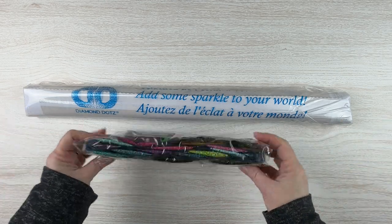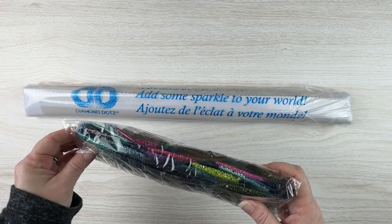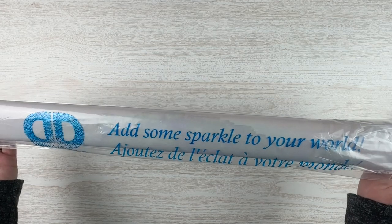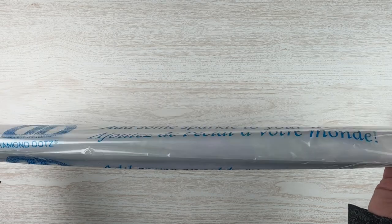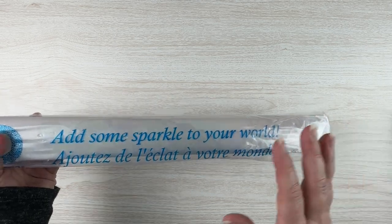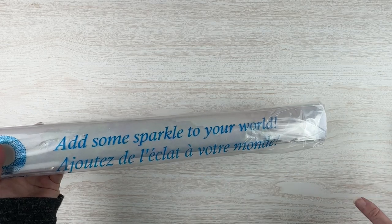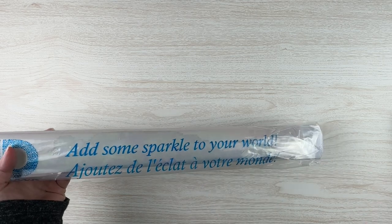So we've got our drills and our tool kit inside of it — we'll get to that in a minute. And then we have our canvas here. 'Add some sparkle to your world.' So let me open the plastic. I'm gonna get out the drills as well as the canvas just so I can get to the tool kit. I'll do the tool kit first, then we'll do the canvas, so don't go anywhere.